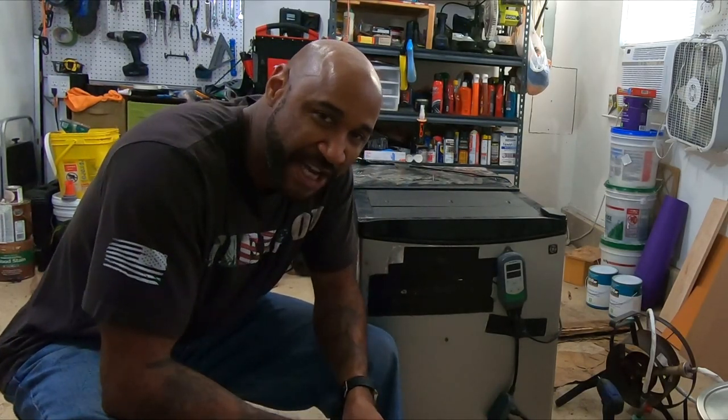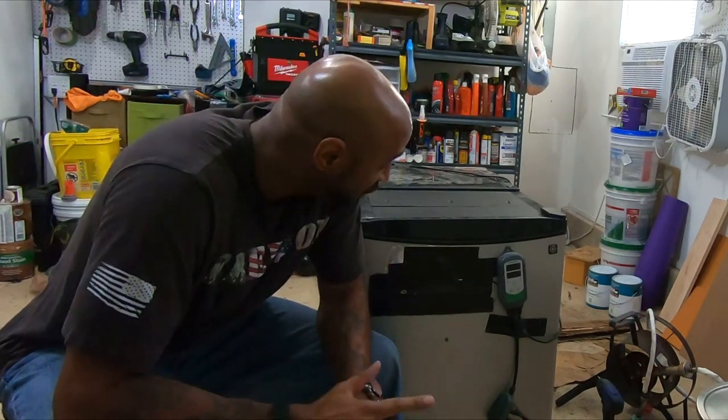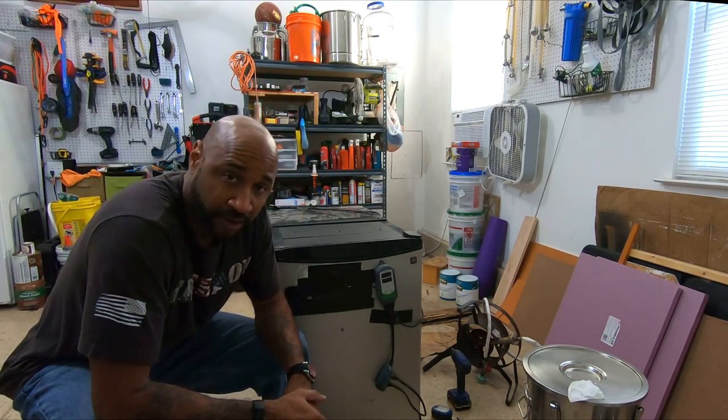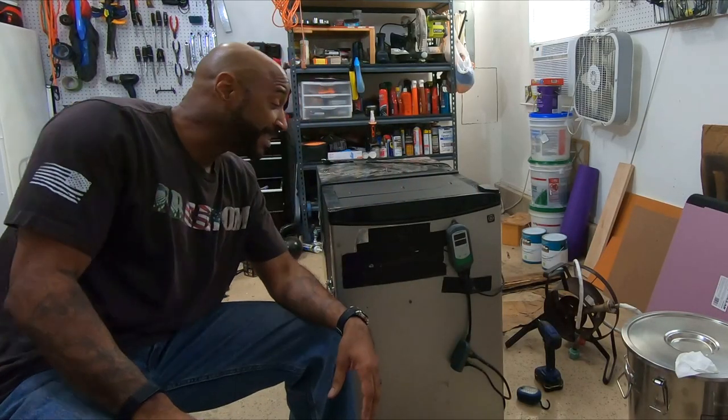What's up YouTube? I wanted to shoot a quick video on my fermentation chamber. This is actually fermentation chamber version 2. I got into this originally because I wanted to start making lagers, and in order to make lagers you obviously have to be able to ferment at cooler temperatures than I could do in my house. Let me show you what I did here and how easy this actually is to build.